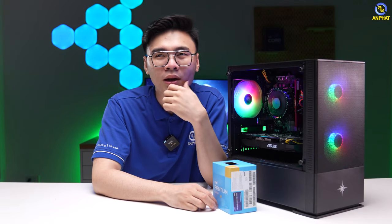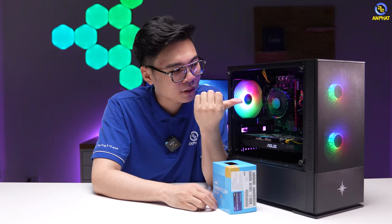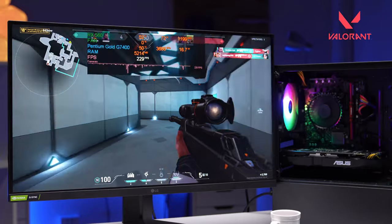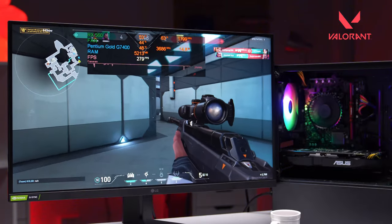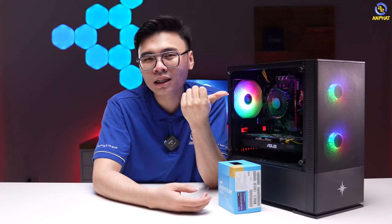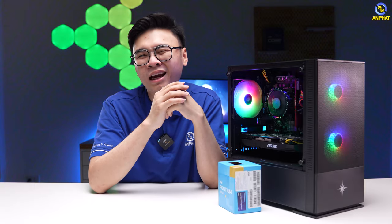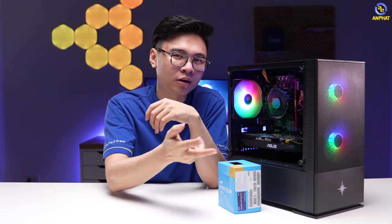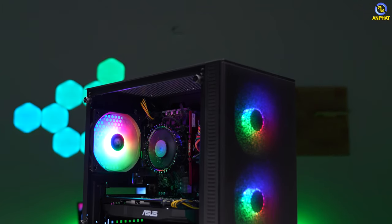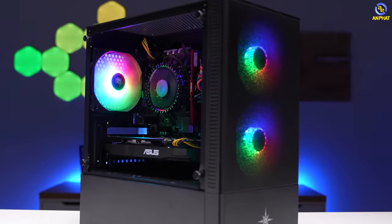TDP tối đa của CPU này là 65W, trong khi hệ thống tản nhiệt đi kèm cũng tản được 65W. Khi chơi game thì CPU tiêu thụ khoảng từ 20 đến 30W, cùng lắm là 40W. Những bạn nào lo lắng về vấn đề tản nhiệt hoàn toàn có thể đầu tư thêm một hệ thống tản nhiệt aftermarket, tất nhiên chi phí sẽ cao hơn tối thiểu khoảng 400.000 đồng.